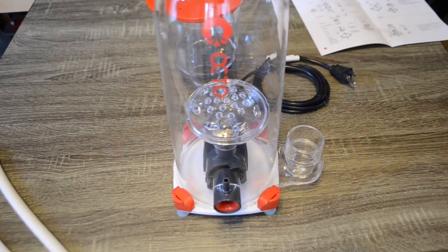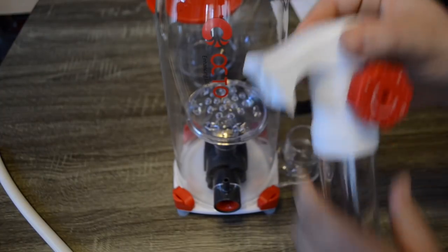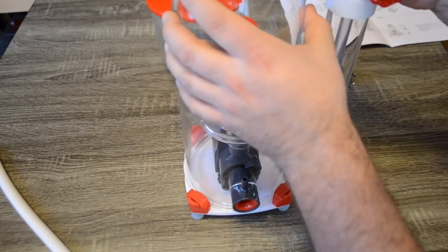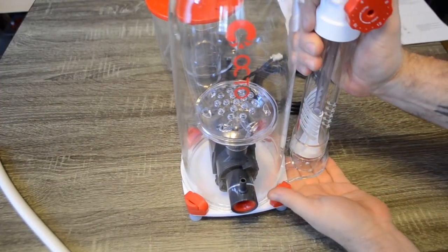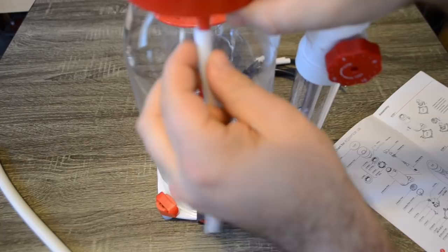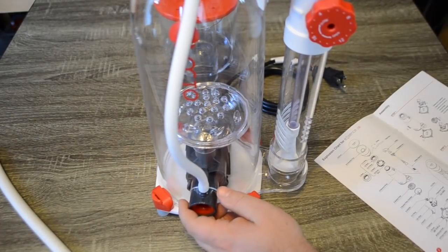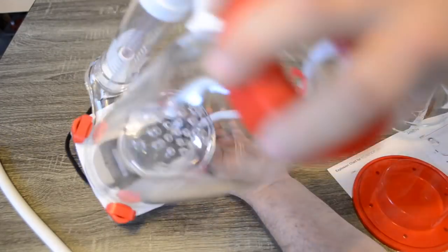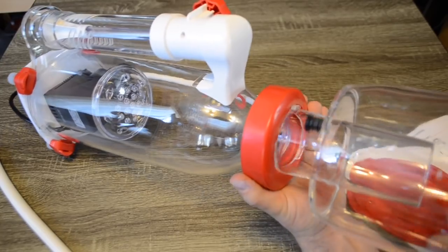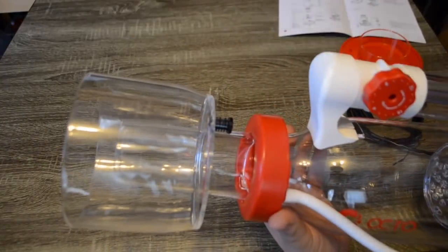Once you have everything in place, reconnect the body to the base plate and put the Venturi onto the pump. Then connect the adjustable valve and water outlet pipe to the protein skimmer — it connects on top and sits into the bottom plate. Next, connect the airline tubing to the Venturi and the neck of the protein skimmer, then slide the collection cup into the neck and you are ready to go. It's that easy.